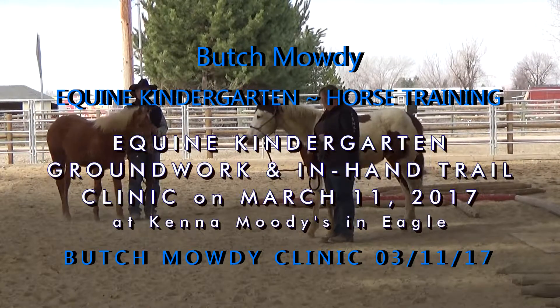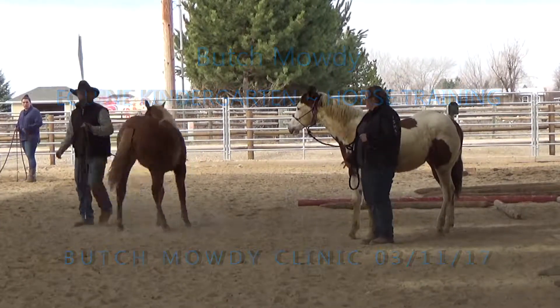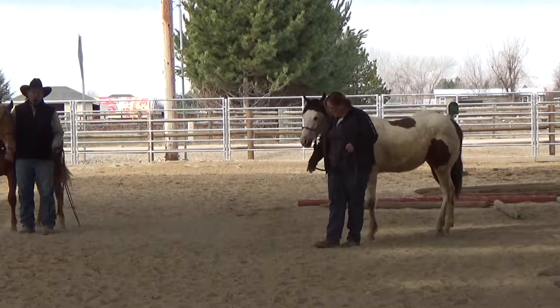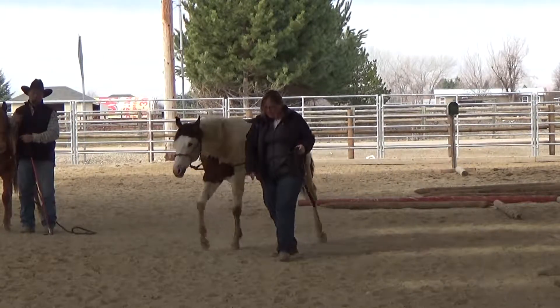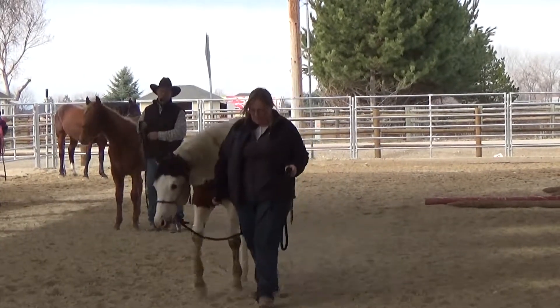If she stops, Chuck stops. Now she's got Chuck a little further along in refinement. Notice where her hand and the lead rope are. Her right hand is what that horse is following, not the lead rope.